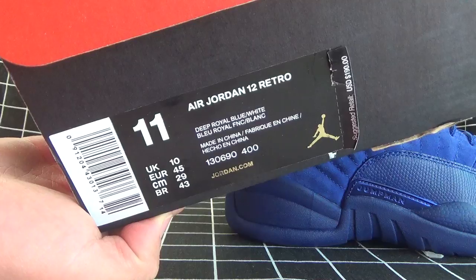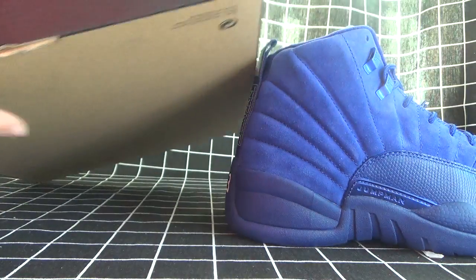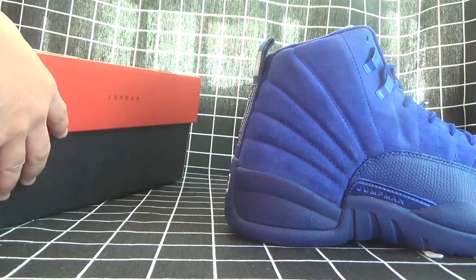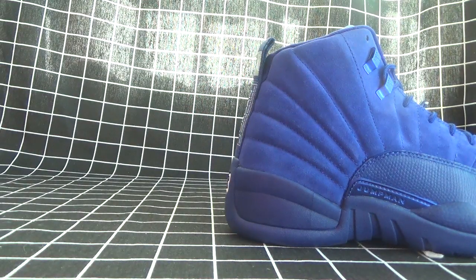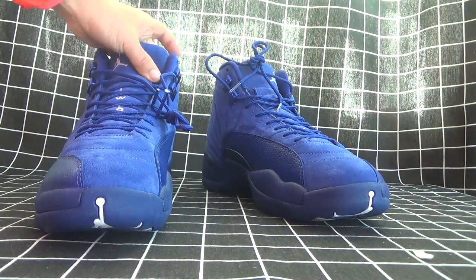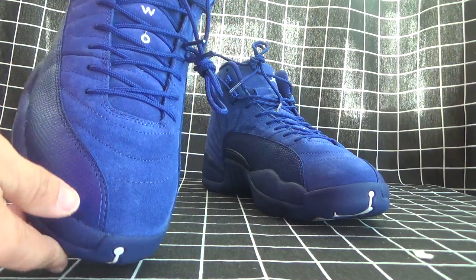Can you see it clearly? Now let's open the side. Let's check the shoe for you.